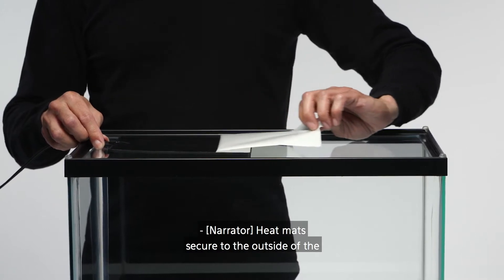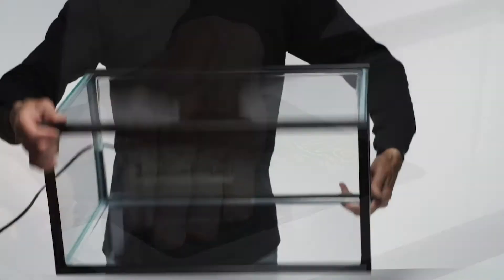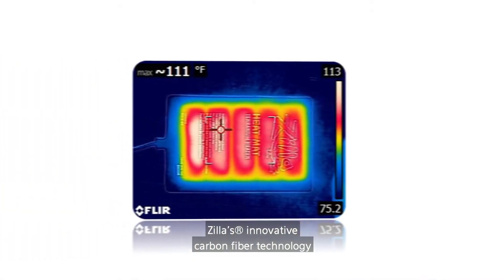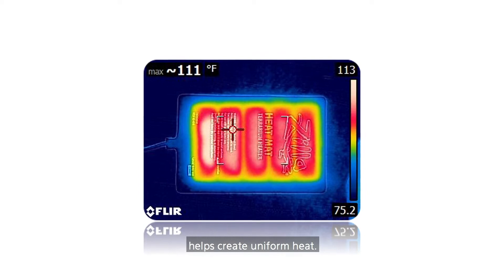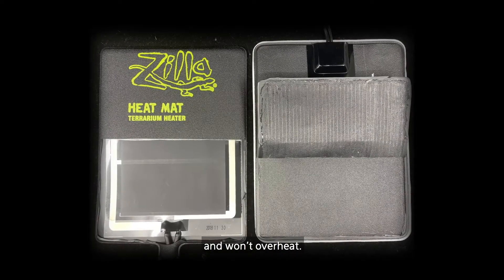Heat mats secure to the outside of the terrarium with easy-to-use adhesive. Zilla's innovative carbon fiber technology helps create uniform heat. This unique heating material self-regulates and won't overheat.